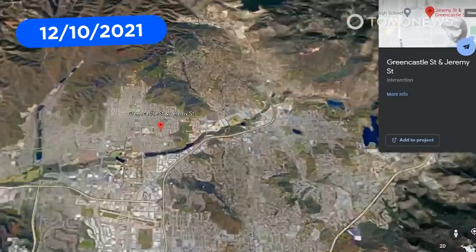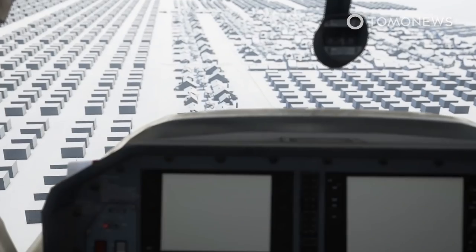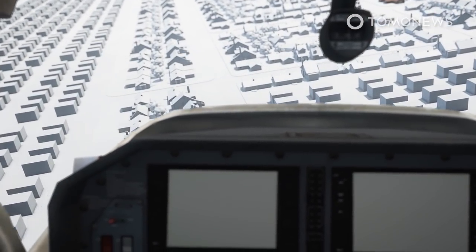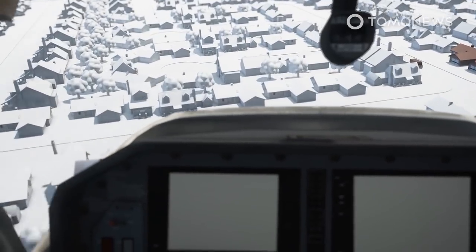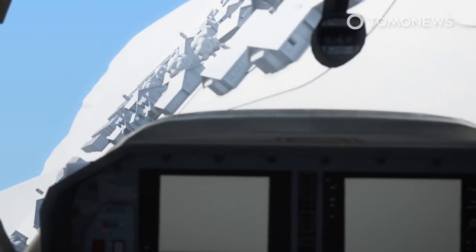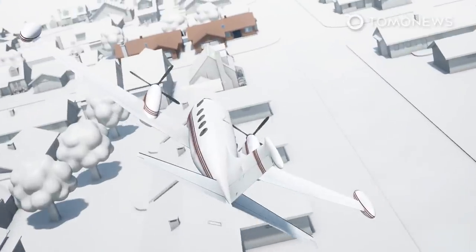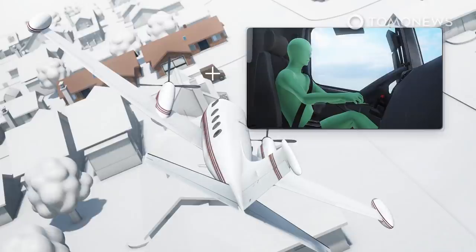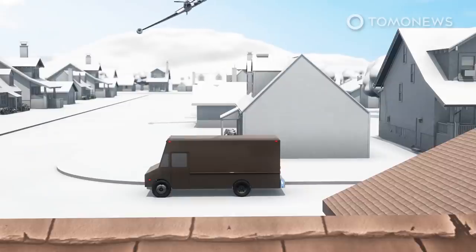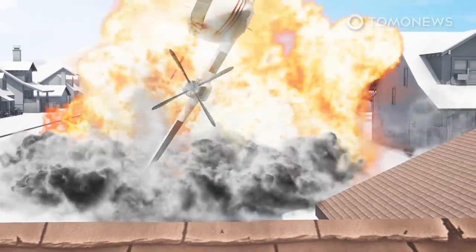A small plane has crashed into a residential area in California causing fatalities. At least two people died when a private twin-engine C340 Cessna plane crashed in Southern California on Monday afternoon, according to CNN. The plane came down in the city of Santee in San Diego County at about 12:14 p.m., according to the Federal Aviation Administration. The pilot had failed in an attempt to land in a nearby field after some sort of issue.